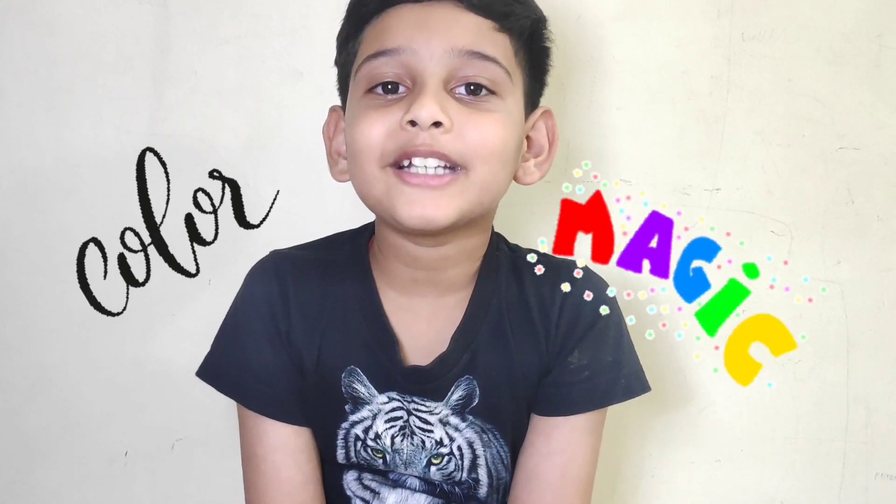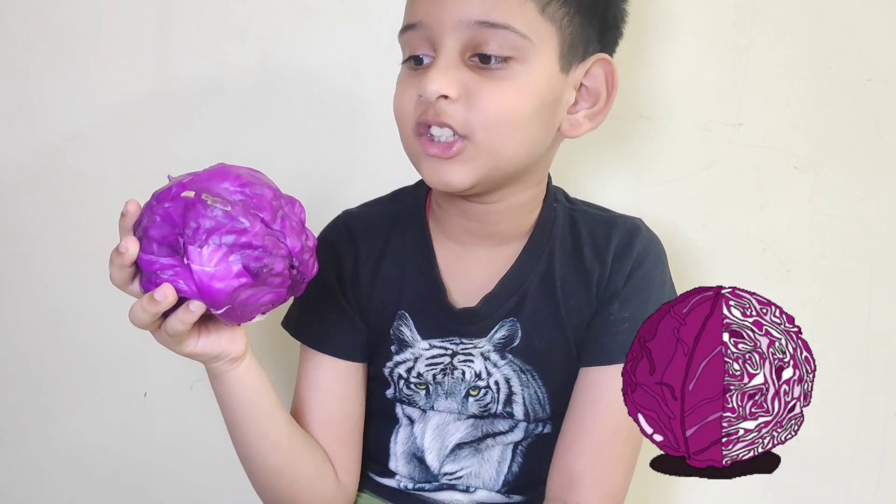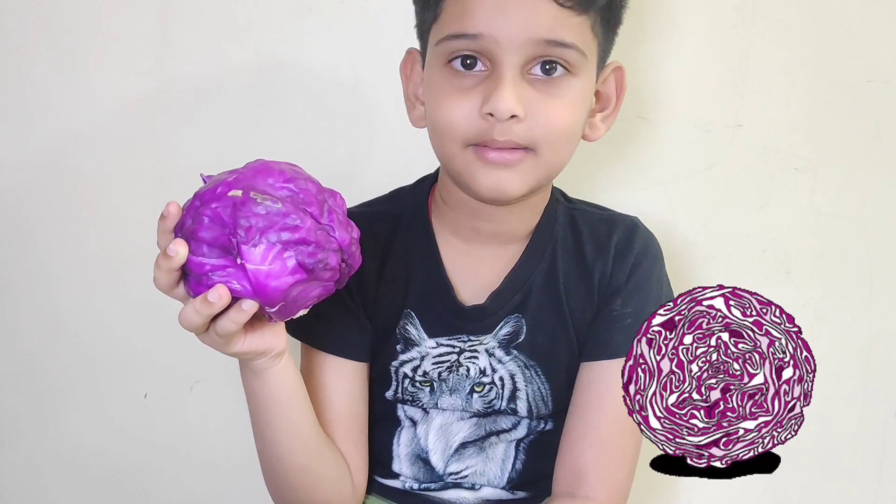Hi guys, I am Kalyan. Today I am going to show you color magic. How? I am going to use red cabbage. But it is actually in purple color. Let's start the experiment.